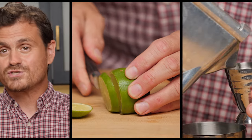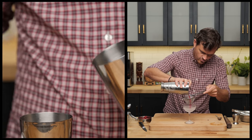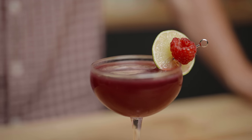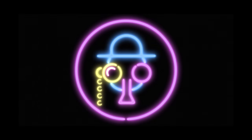Today on the show we've got a daiquiri variation that is literally the bomb. My name is Leandro Di Manriva and this is The Educated Barfly.